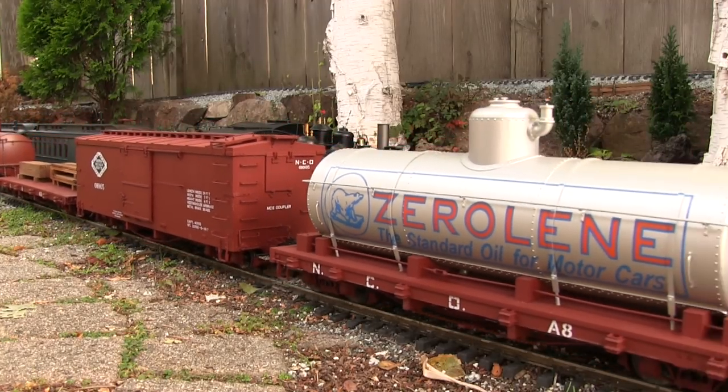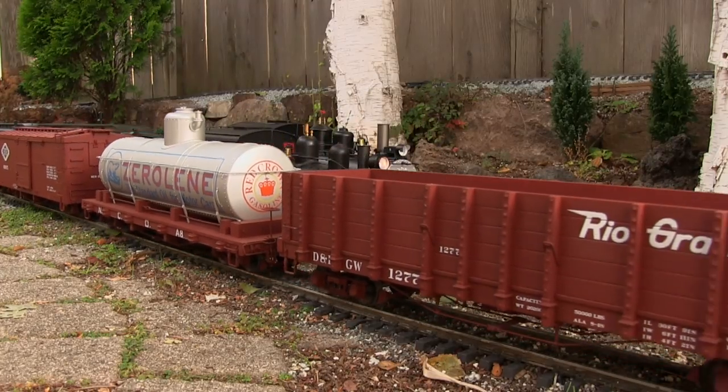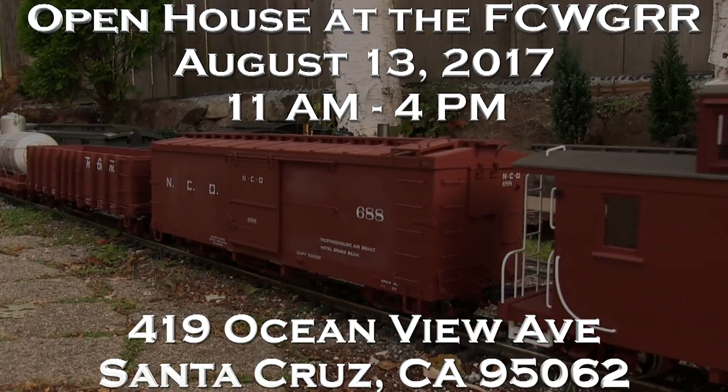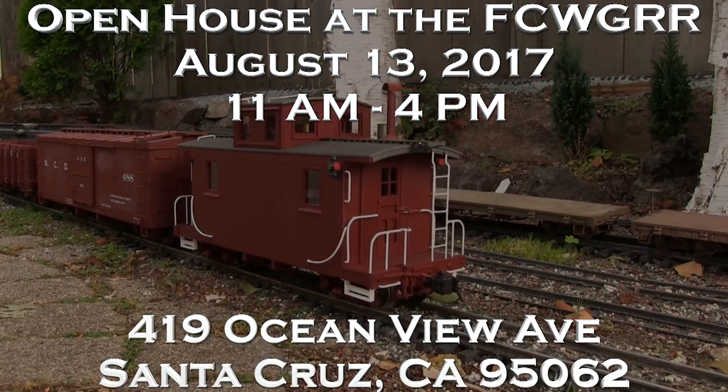If you liked what you saw running on the Fern Creek and Western today, you can attend our upcoming open house, which is on August 13, 2017, at the Fern Creek and Western, located at 419 Ocean View Avenue in Santa Cruz. It's from 11 o'clock a.m. to 4 o'clock p.m. You can see the Fern Creek and Western in operation with tons of trains running, and probably John and Dan too. We hope to see you out here — stay tuned for free popcorn and prizes for everyone.